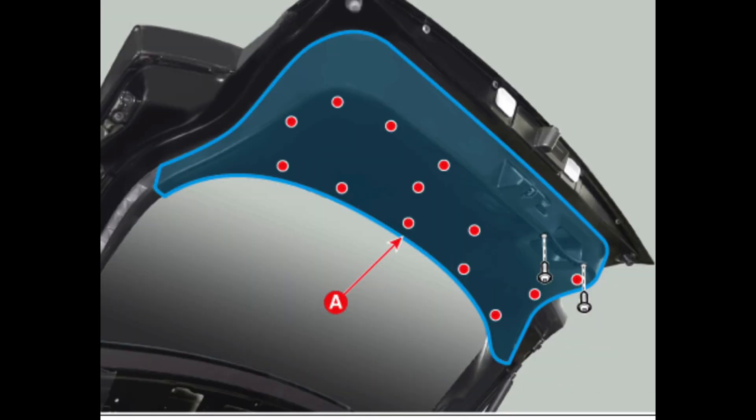The next step is removing the lower tailgate trim — the part shown in the picture. Red dots indicate spots for clips. You don't need to remove the side and top tailgate trim parts because those are not connected with the lower tailgate trim. Remove the left and right side clips first using the trim remover tool, and do it gently so you will not scratch the trims.